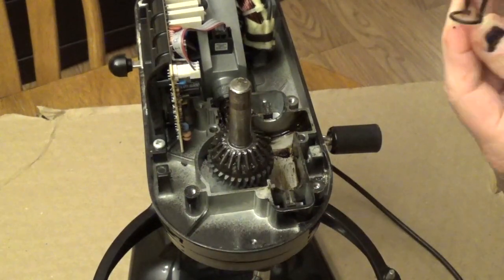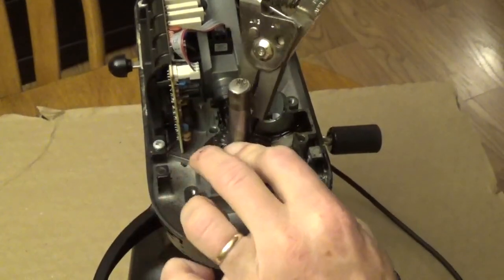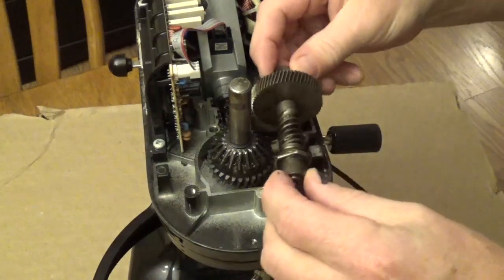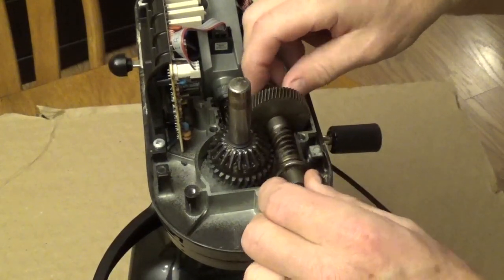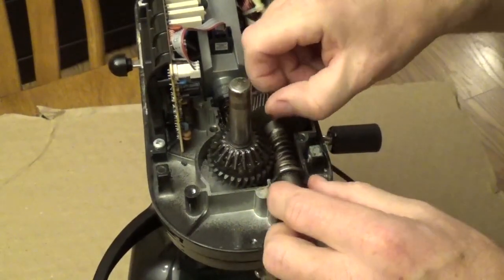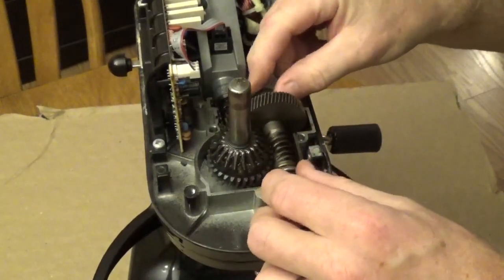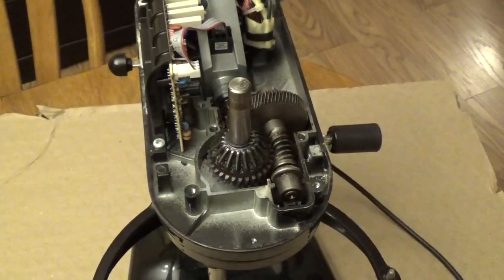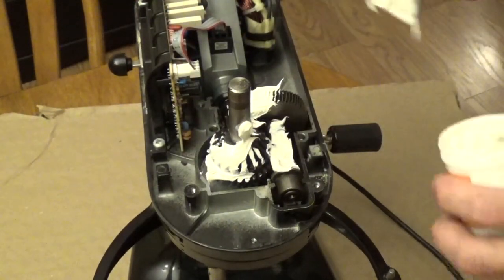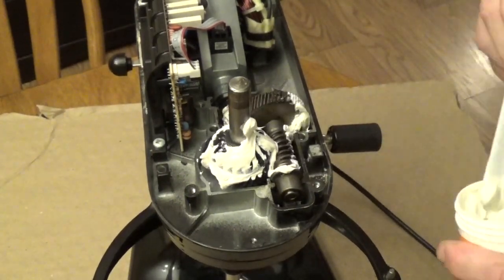Now it's time to put in the retaining clip — spread that apart a little bit and help it go down, make sure it seats in. This is the worm gear; we're going to place this in and make sure it's seated correctly. The top part has to go up — if you turn it this way it won't set down in, so make sure it's up on both sides. Now it's time for applying the grease — put that right on top and turn the motor to get it to go through.